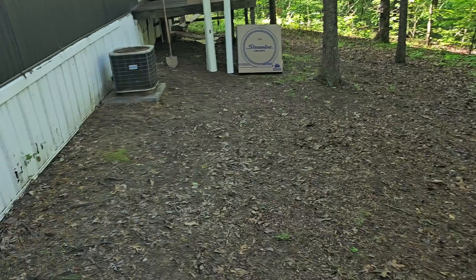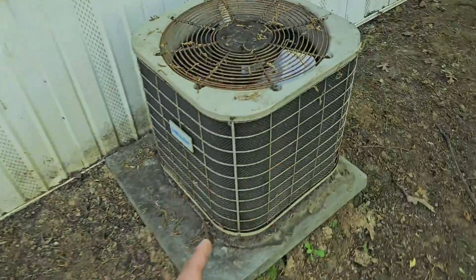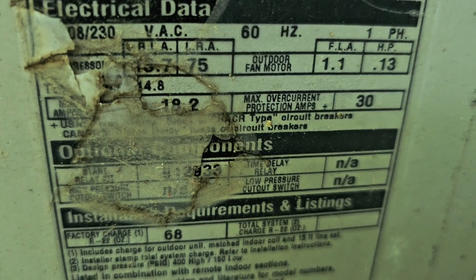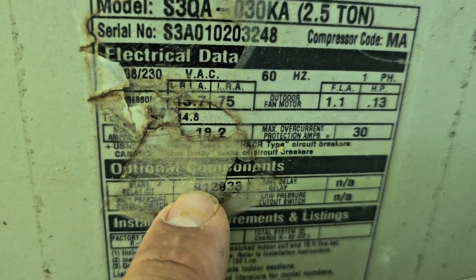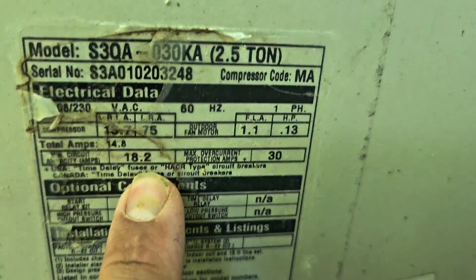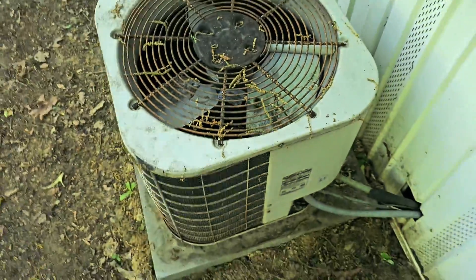We're in the backyard — here's the old outdoor unit we're taking out. This is a two and a half ton. It looks like max overcurrent protection is 30 amps and the minimum is 18 amps. So minimum total current is 18 amps. We're going to take this out.